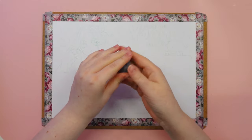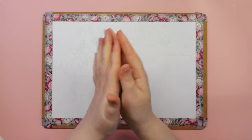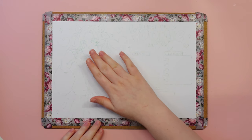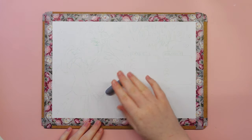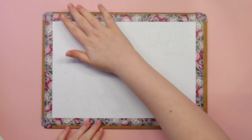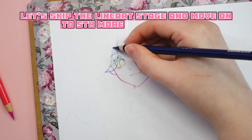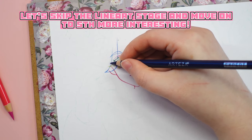My sketch came out a little too sturdy and I don't want it to show through the marker layer, so I use a kneaded eraser. Let's skip the line art stage and move on to something more interesting.